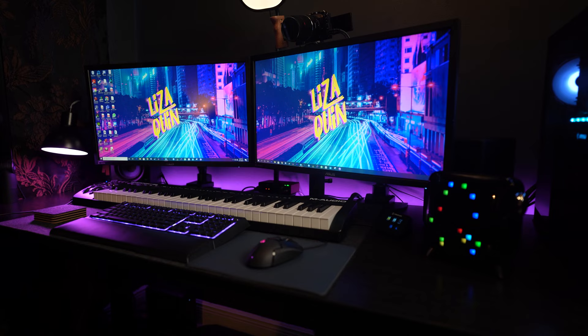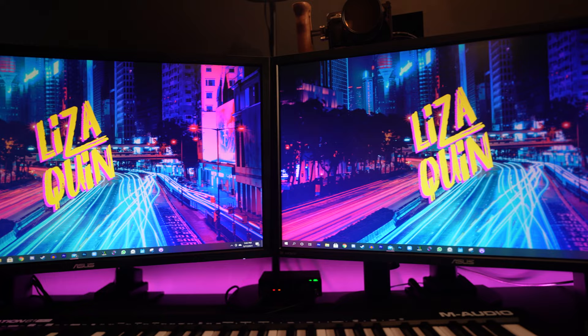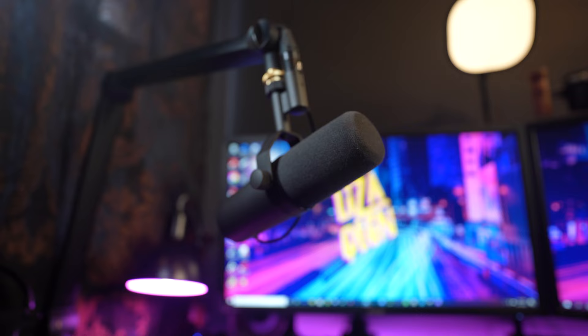Hello everyone, I'm Liza Quinn and welcome to my first desk setup video. This is my first attempt at making this kind of content, even though I did start this channel as more of a vlog style channel. I spent most of my time in wigs and mustaches playing characters, but if you follow me on Instagram or watched my last YouTube video, you may have seen my new workstation in the background. Since I've been getting asked a lot about it, I thought it would be fun to go more in depth on how I put it all together with the help of my husband, and how this new space has really changed the game for my workflow and overall comfort. Let's take a little tour.